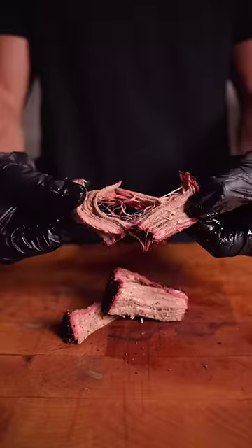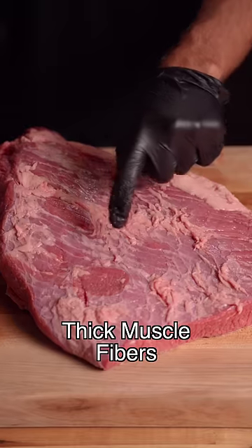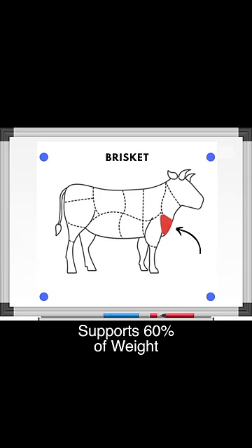Why you should never cook a tenderloin like a brisket. Brisket is a tough cut that's high in collagen with thick muscle fibers, responsible for supporting 60% of a cow's weight.